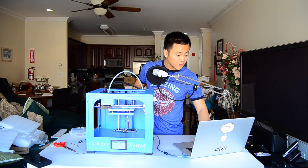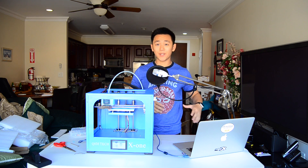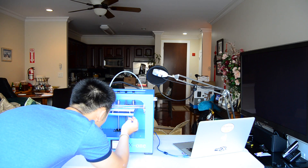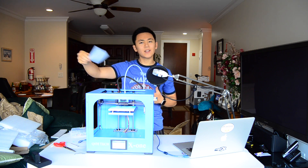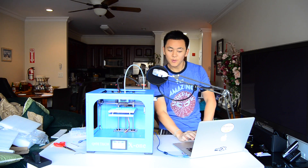First it says I should level it, so I'll do that first. It's actually a really in-depth instruction manual that I wish I had known was on the SD card. Basically it just continuously prompts you to check in, and then you adjust the underlying screws. Leveling's done — let's move on to the next step.